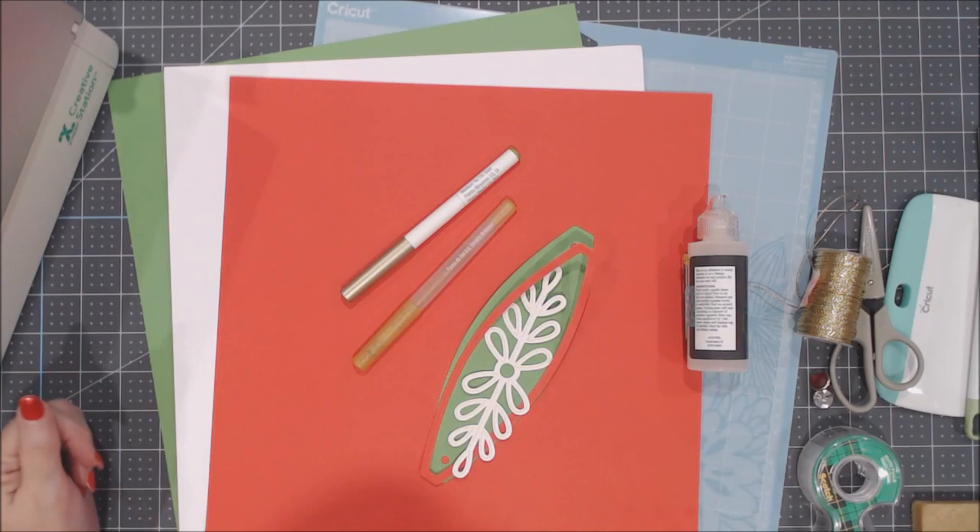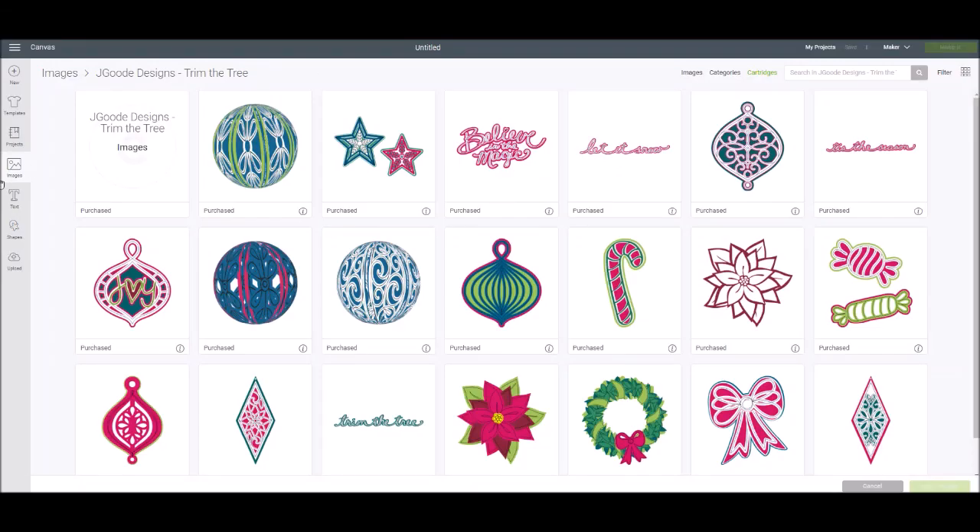So that's it for supplies — let's get started. To find the image set in Design Space, go to Images, come up to the search window, and select Cartridges — cartridges and image sets are interchangeable as far as terminology. Type in Trim the Tree, click the search arrow, and it will pop up. The three images that are the ball designs are these three here. For the projects I'm showing you, we're using this one and this one. For the first one, we're going to click on that.